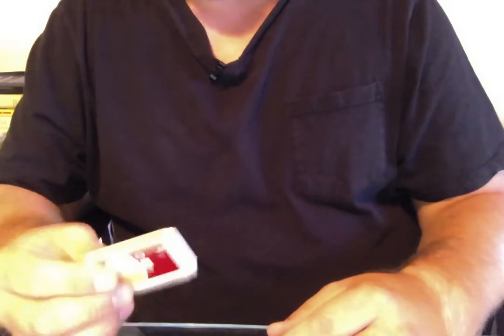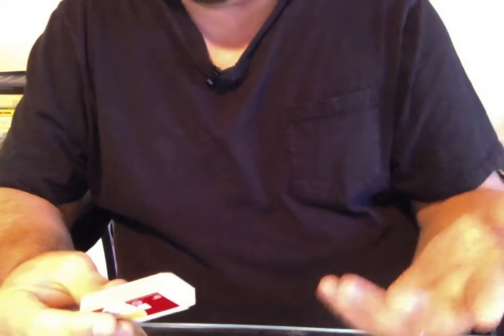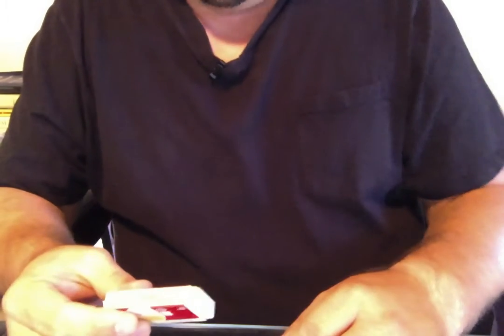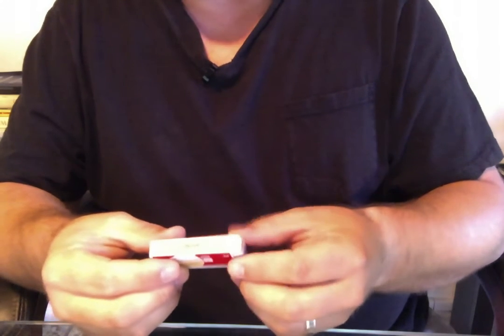You know, sometimes people want me to teach them a magic trick, and as a rule, I don't like to teach magic because I don't want the competition, but I don't mind teaching you one thing because this isn't magic, it's origami.